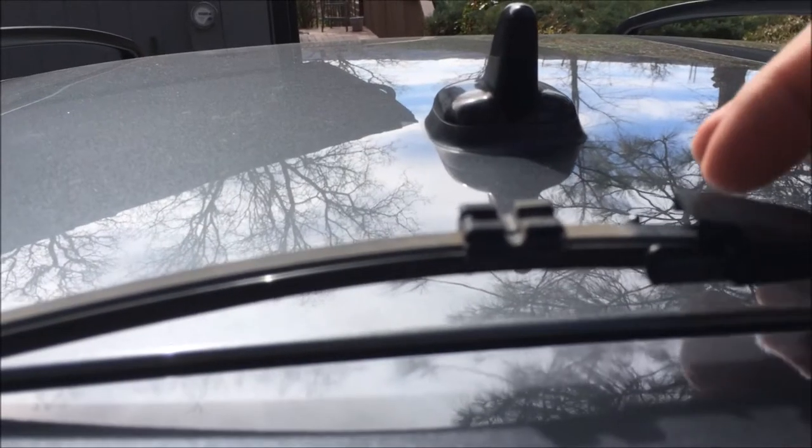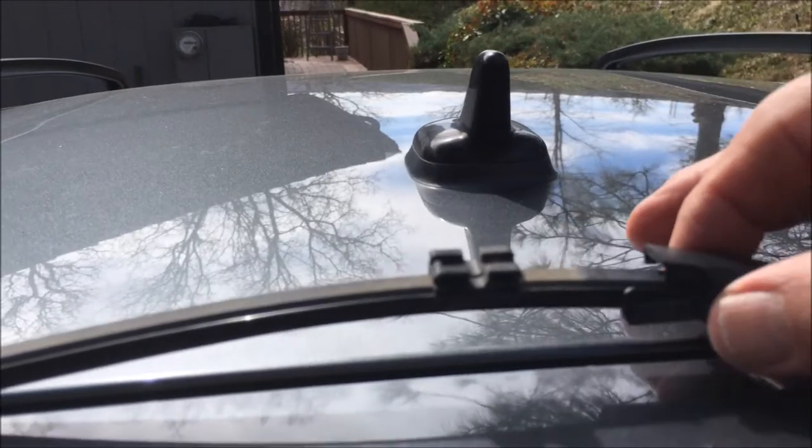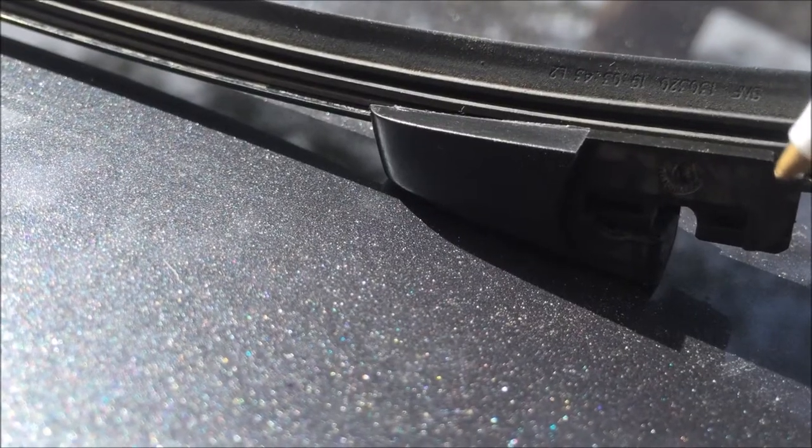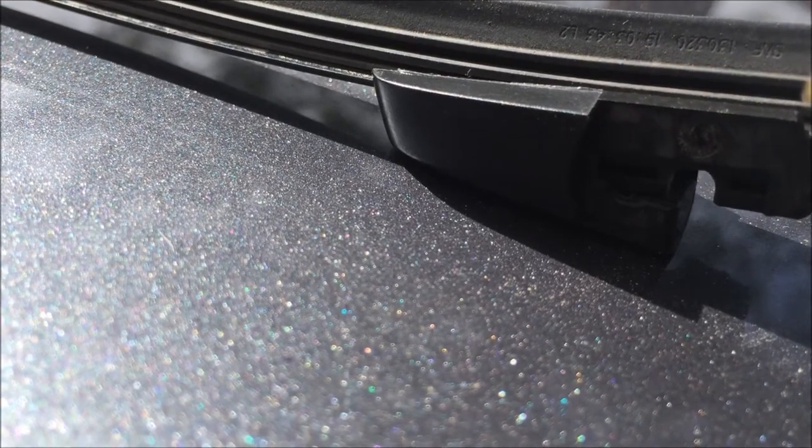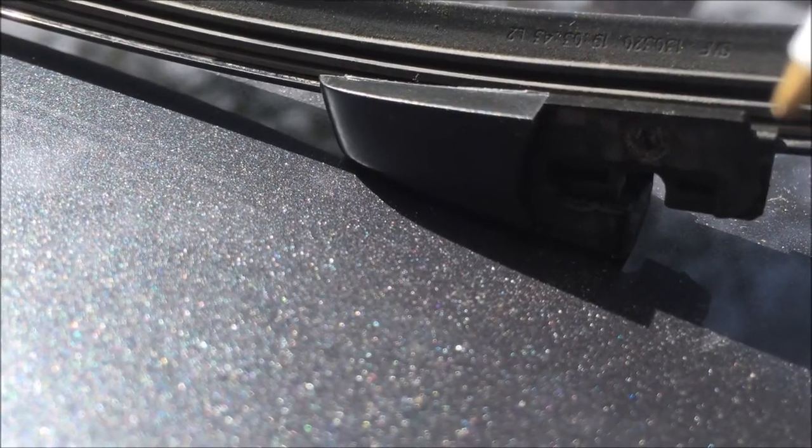The replacement blade has a slot. The retainer is separate — it slides along the wiper blade. Be sure you keep the retainer to install the new blade.